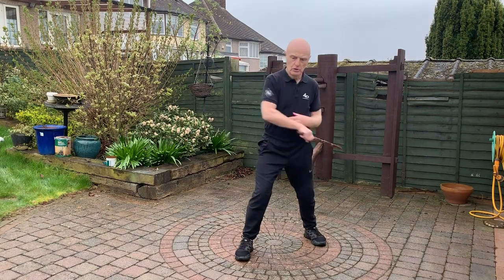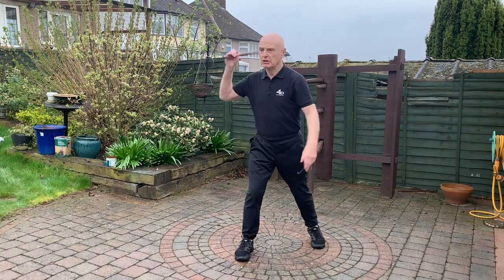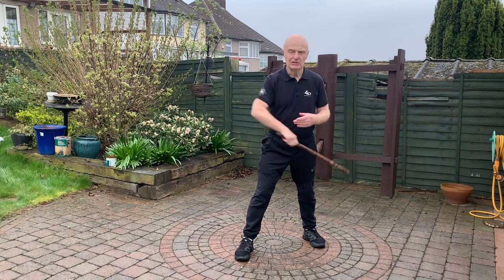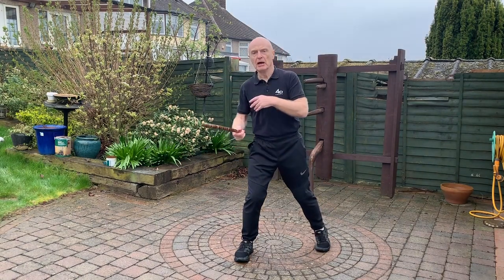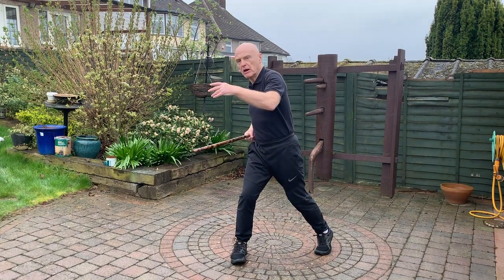Look how important the hips are in this. If you hit like this, it's not going to stop anyone — even with a blade, it's not going to do anything. What you want is one hip, hip — and you're back in. Then the weight is really there; you can feel it, you can hear it.